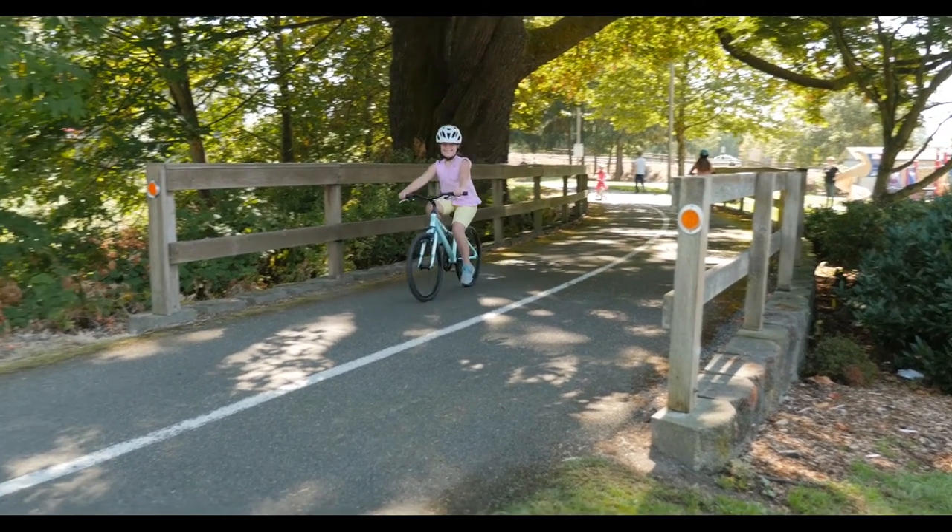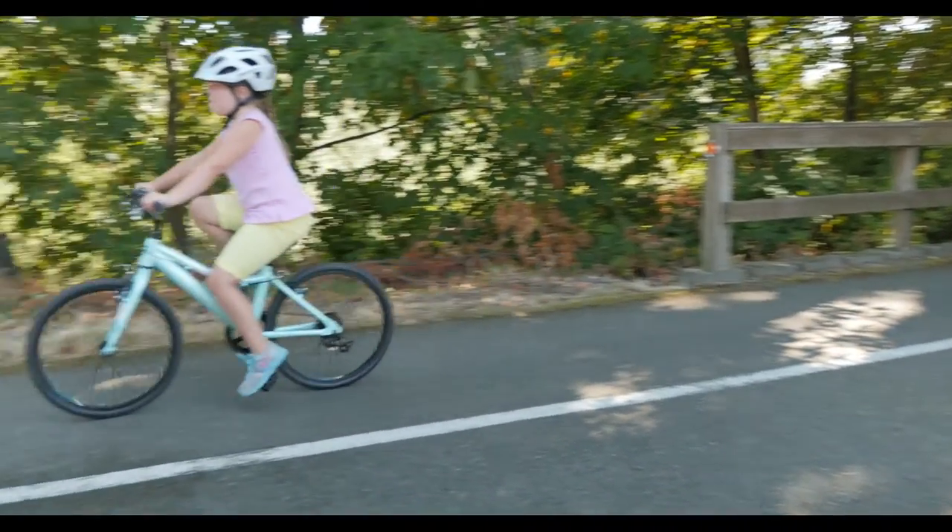A sidewalk bike can only take your kid so far. Beyond the neighborhood, there are seemingly endless bike paths to explore. The Clarity 20 is a great introduction into multiple gears and joining in on longer and bigger adventures.